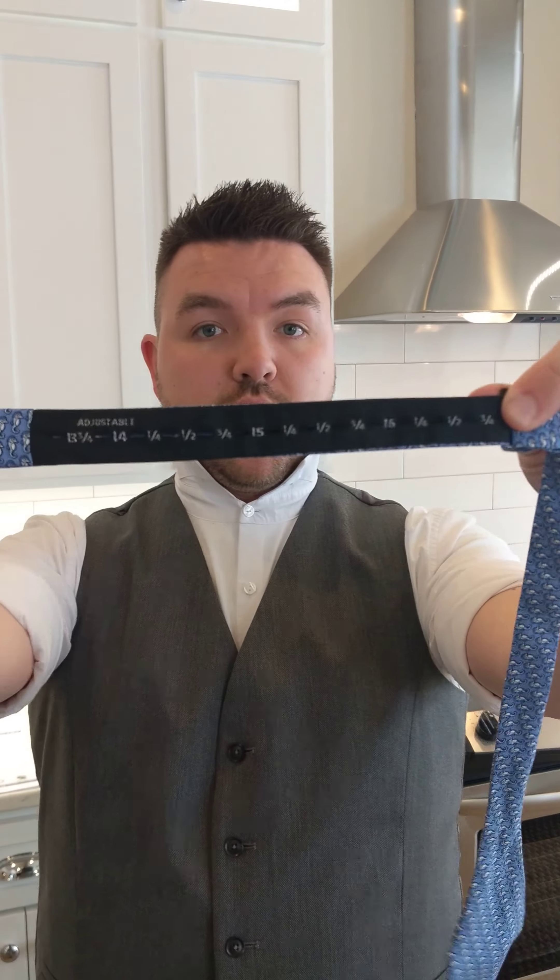First thing, you want to find a bowtie that is not a clip-on. Skip the clip-ons, you don't need that, you're better than that. On the inside, you are going to have numbers that correspond to the collar size for your shirt. So if you're 16, 16 and a half, 17, something like that, you're going to measure it so that it fits.